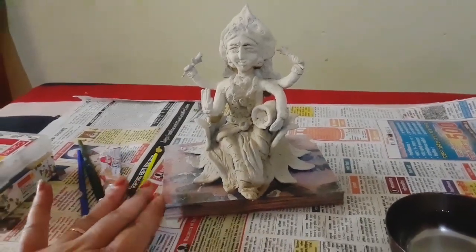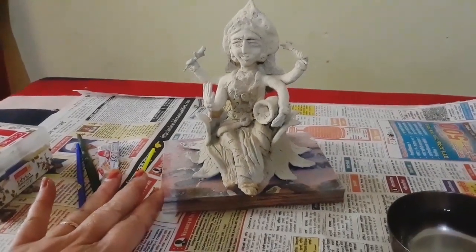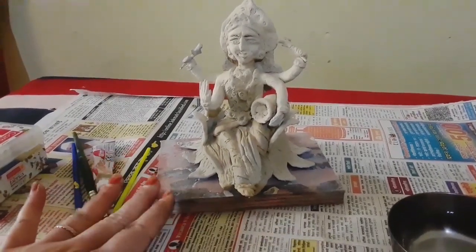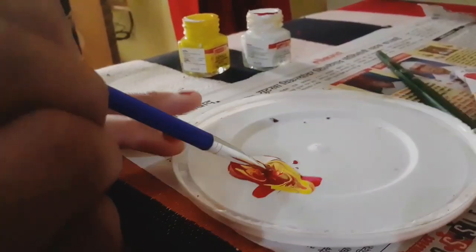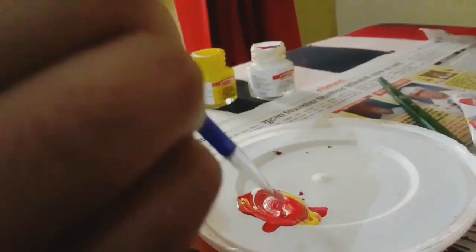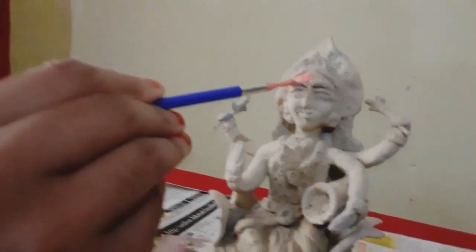I will add the skin color. I will add 3 colors. I will add a little white color. I will mix the skin color and add the color a little bit.